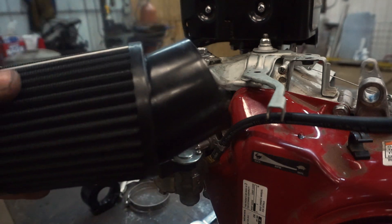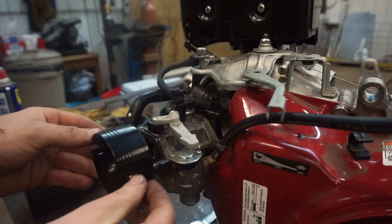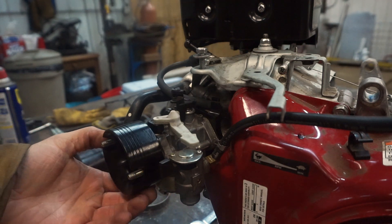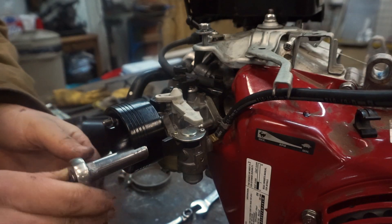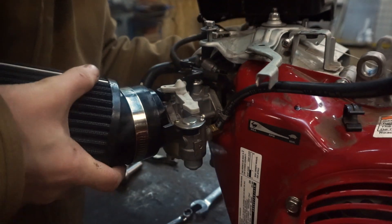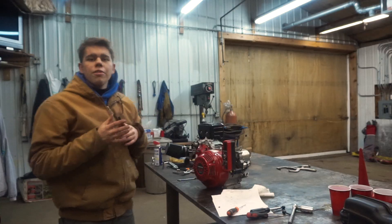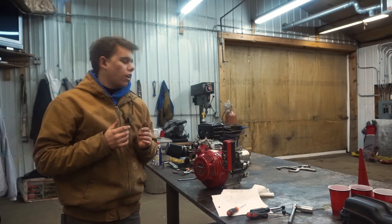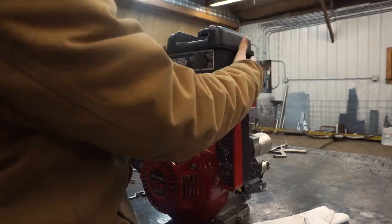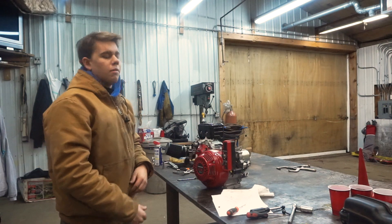The aftermarket air filter is going to sit on top of this guy here and will get bolted to the carburetor to hold it in. The air filter will just slide right on. Now that the carburetor and air filter are installed it's time to put our gas tank back on, hook up the linkages, throw some oil in this thing, and fire it up. The moment of truth.